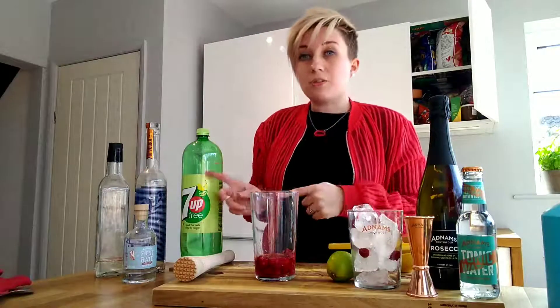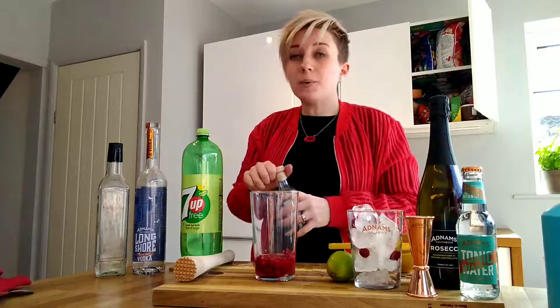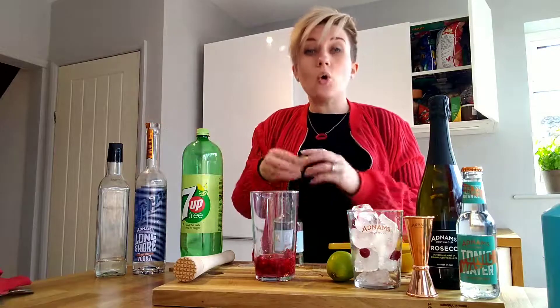On top of that we obviously have to put in our alcohol. So today I'm going to be using Adnams first-rate gin — maybe 13 different botanicals, a really lovely gin — but it would also work great with our core copper house gin, and also vodka as well, so you could make it with our Adnams Longshore Vodka or East Coast Vodka if you've purchased that.